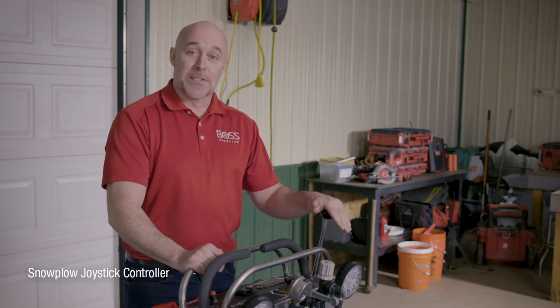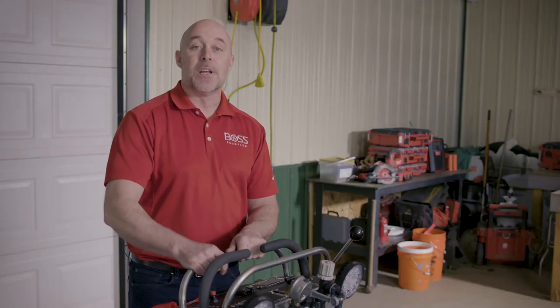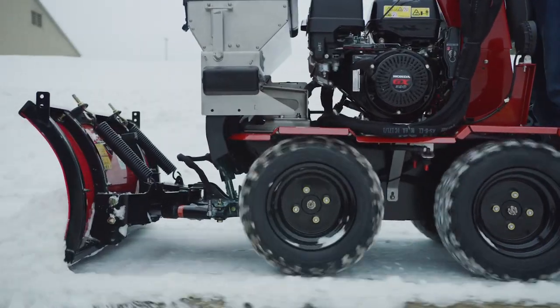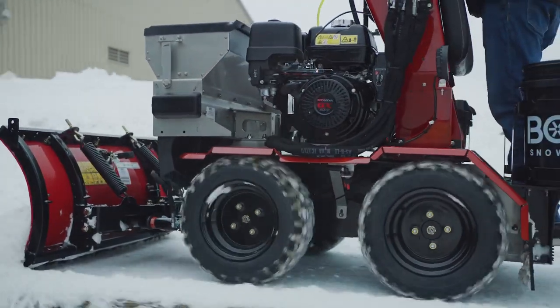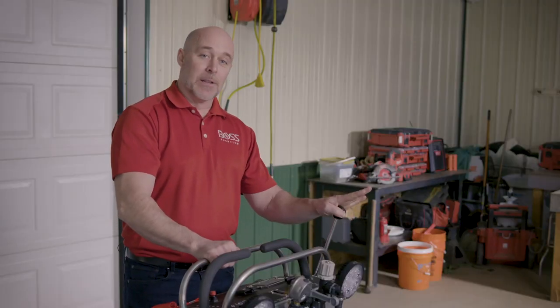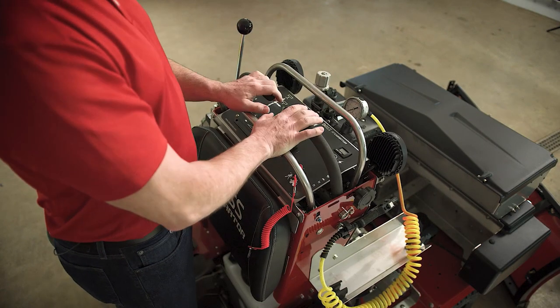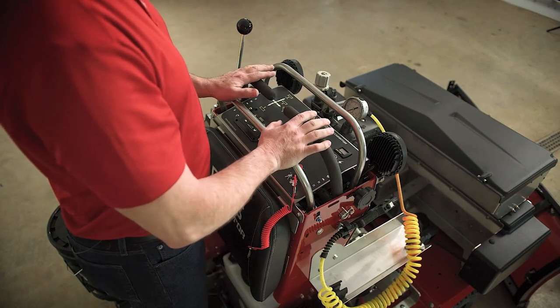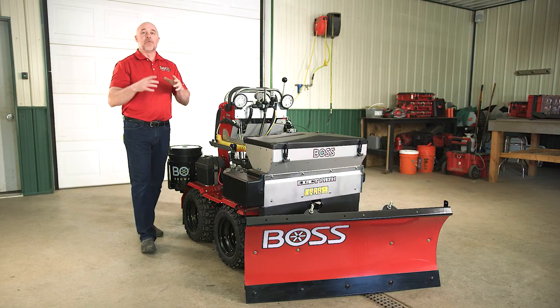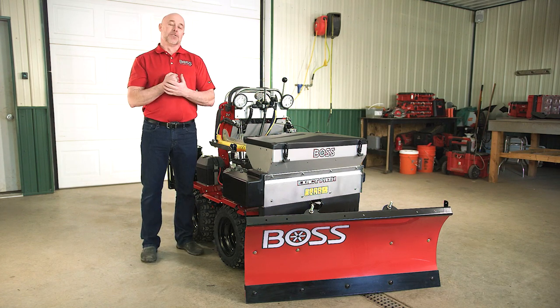Operating the plow is very simple. There's a basic joystick on the side — pushing it forward lowers the plow and gives you down pressure. Going further to the detent position puts it in float mode, which allows the blade to scrape and follow the contour of the ground. To angle the blade, it's simply left or right. So all in all, when you put all of these tools together, you have the most productive and effective piece of equipment that minimizes your labor dollar.